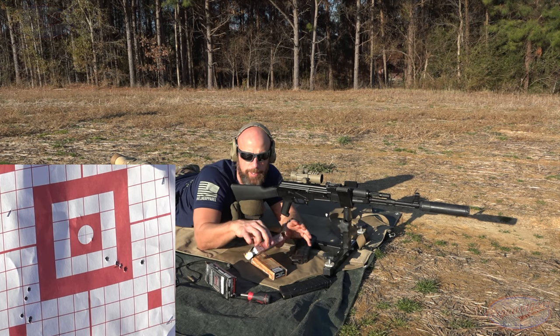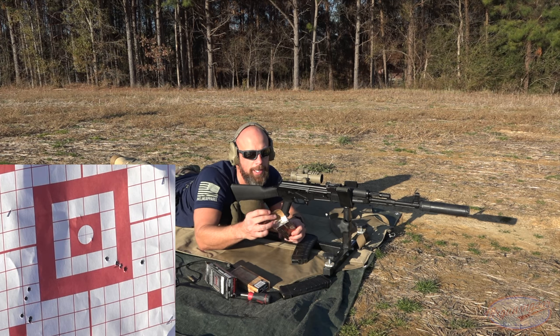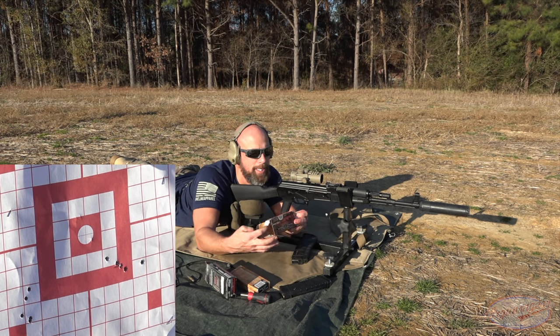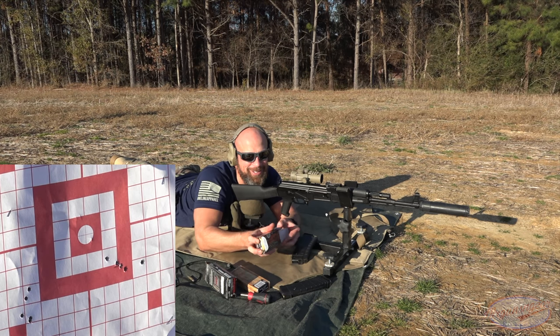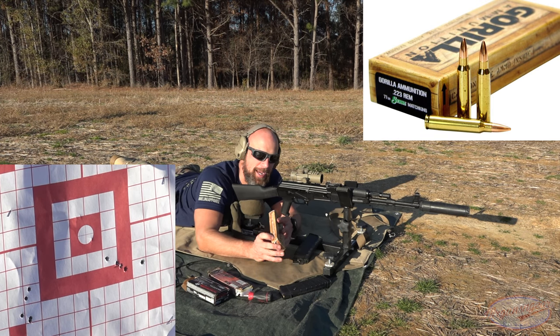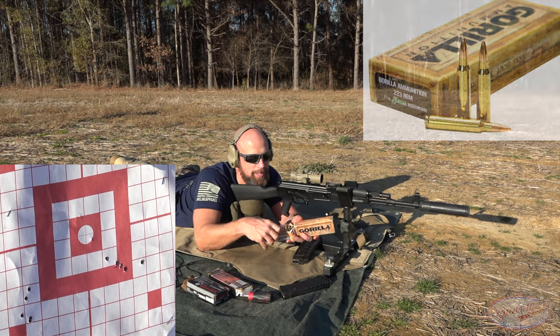The next load is Federal Gold Medal in .223 chambering with the 73-grain Berger open tip match bullet. We only got four rounds of that so it's scratched — we're only going to test three rounds today. After that we have Gorilla Ammunition, which I believe is a 77-grain Sierra Match King load. Let's load that up and go check the results.